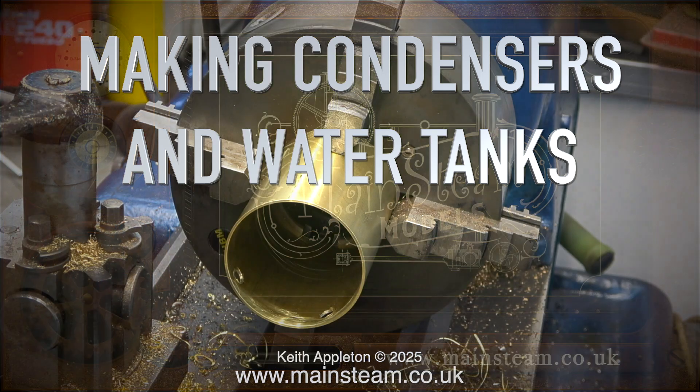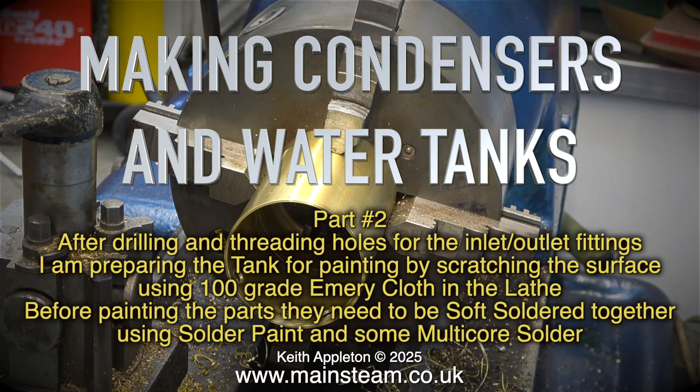Making condensers and water tanks, part two. After drilling and threading holes for the inlet and outlet fittings, I am preparing the tank for painting by scratching the surface using 100 grade emery cloth in the lathe.